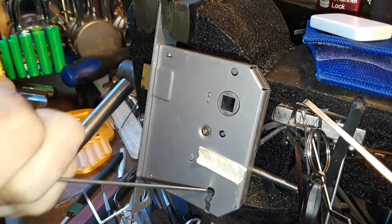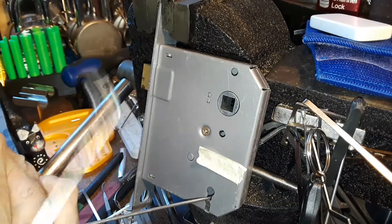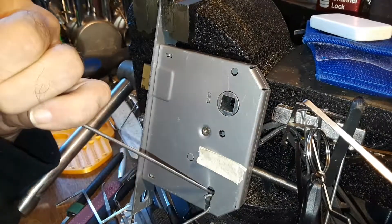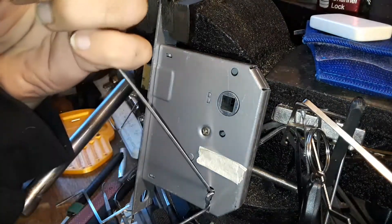I was just trying to get it re-locked. I have to lift this up a little bit to get the over lifter in there to clear it.